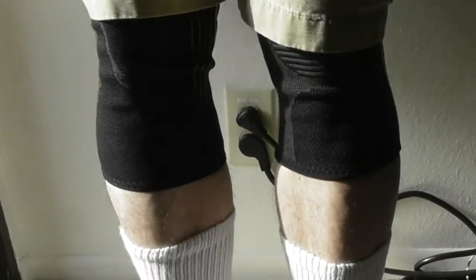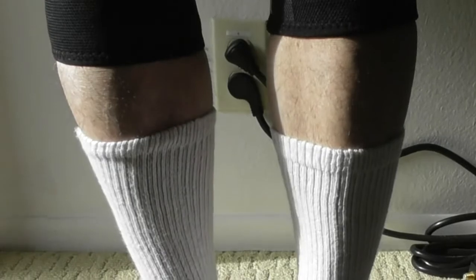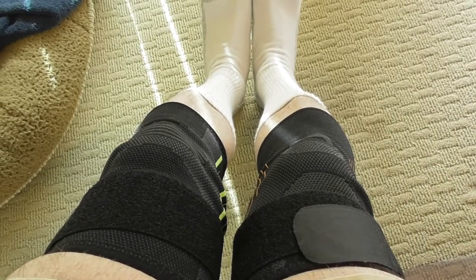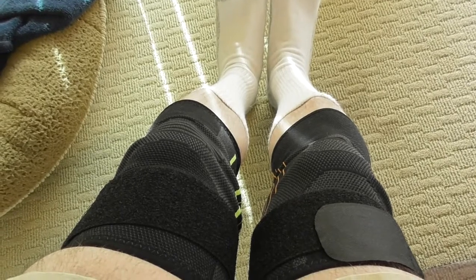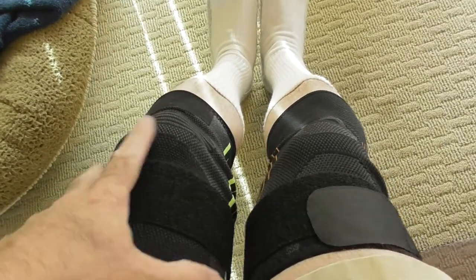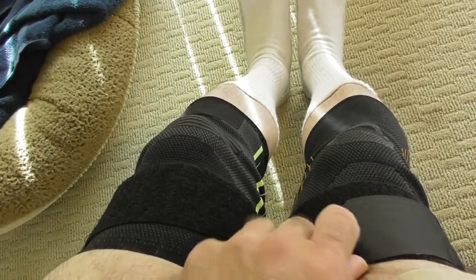My review: these are incredibly nice. They feel good and the price — you can't beat the price. I am extremely happy with these. The Formosa knee brace comes in three different sizes, made of nylon, and it feels real good.